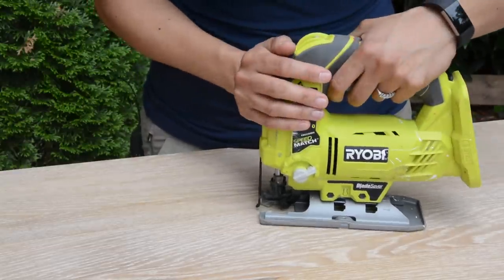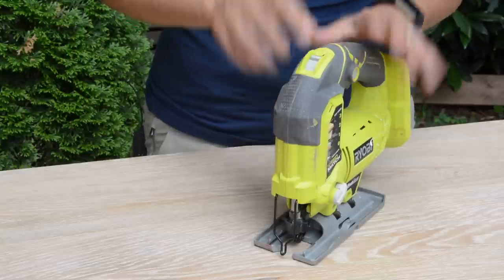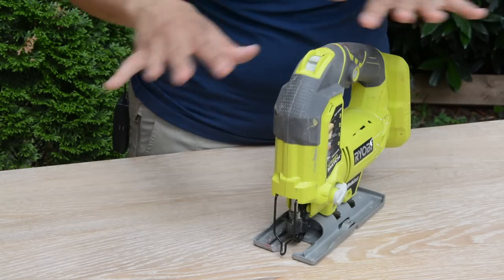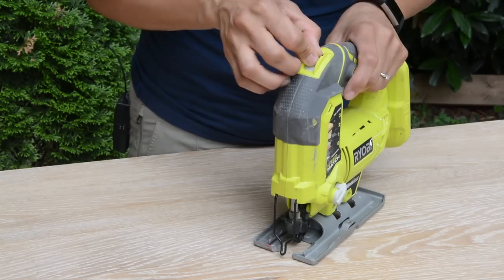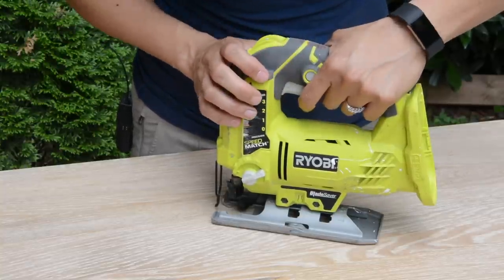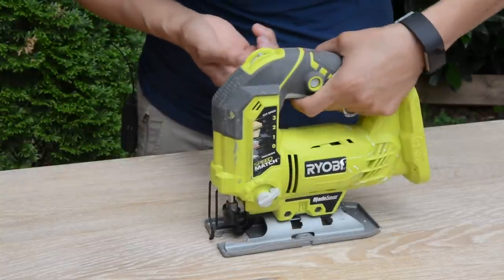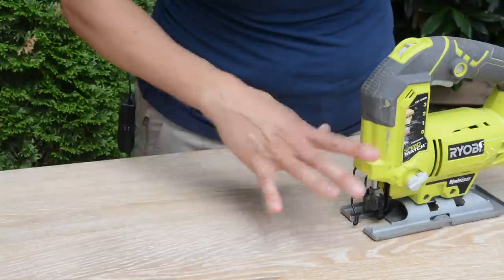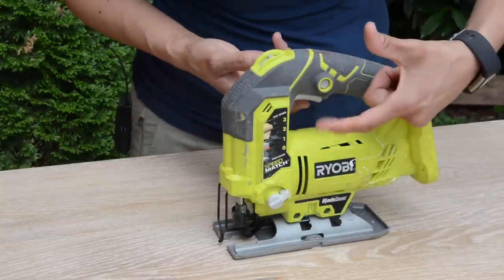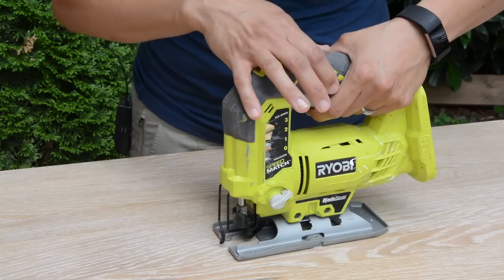A couple other features on the orbital jigsaw: number one, it has a variable speed control at the top. Always do some scrap cuts first whenever you're working on a project — make sure the settings look good before working on your final piece. And the last feature is the lock switch, so you don't have to squeeze the trigger the whole time. Push the trigger, engage the lock, and you can keep cutting comfortably. This is important for long cuts or if you don't have a lot of hand strength. Just depress the lock and it'll pop out.